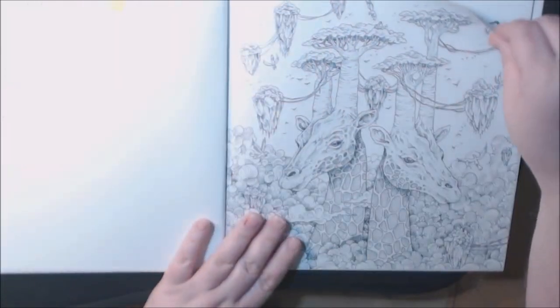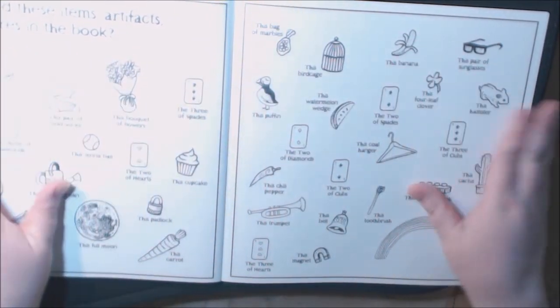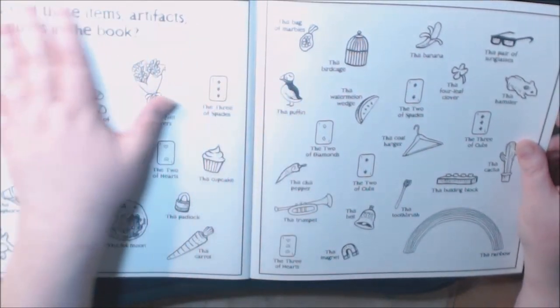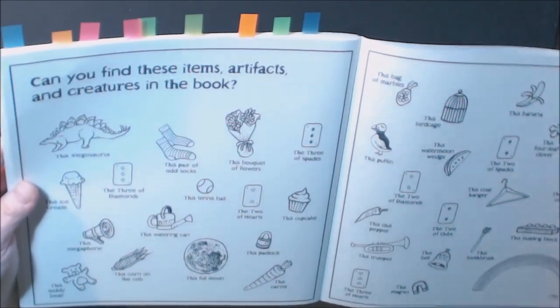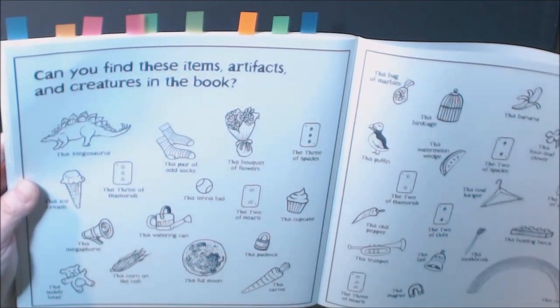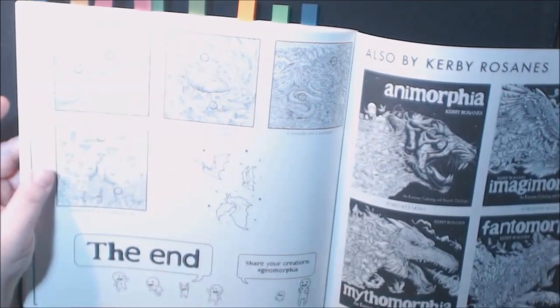Then we've got the page where he wants you to go find all the different hidden items and things. I've already found that one. And the answers page — can't look at that!